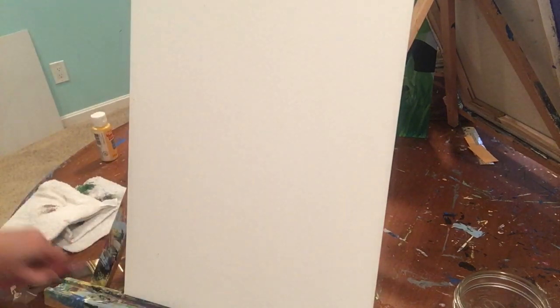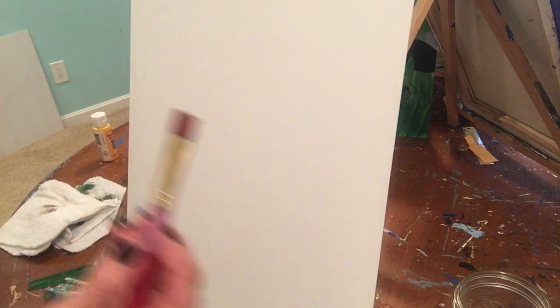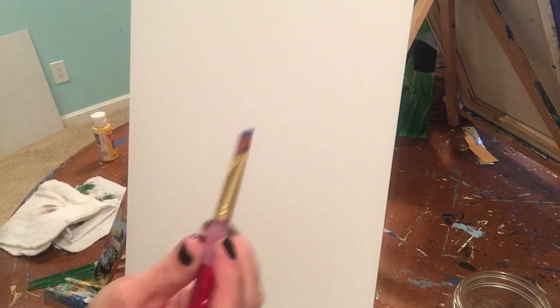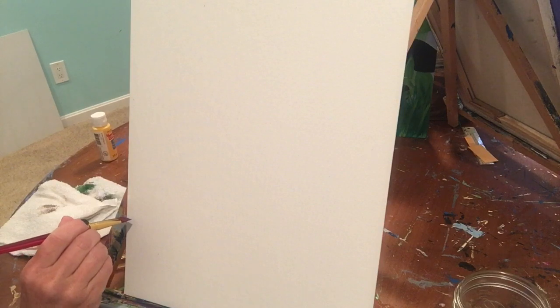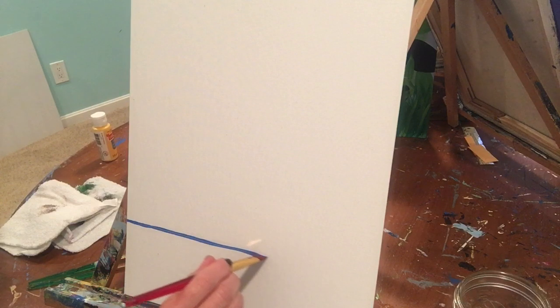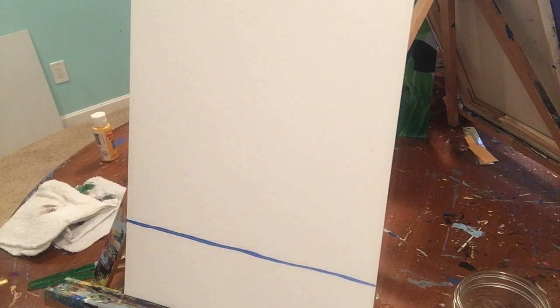To start, we're going to use our flat brush. Dip it in the blue and draw a line about a third of the way up on the canvas — just a straight line like that. Everything above that line is going to be your sky.